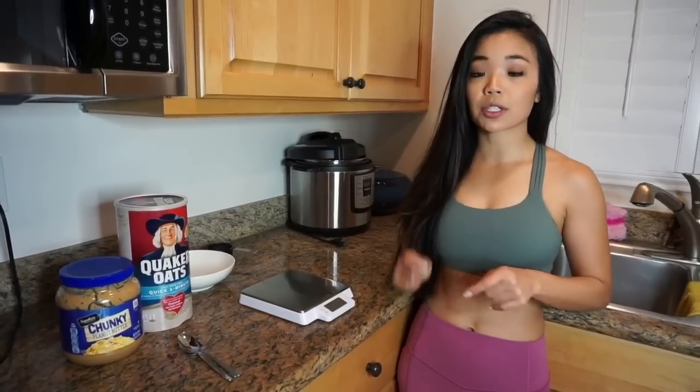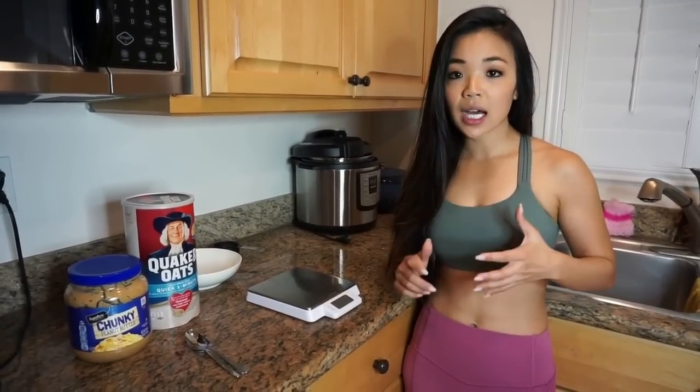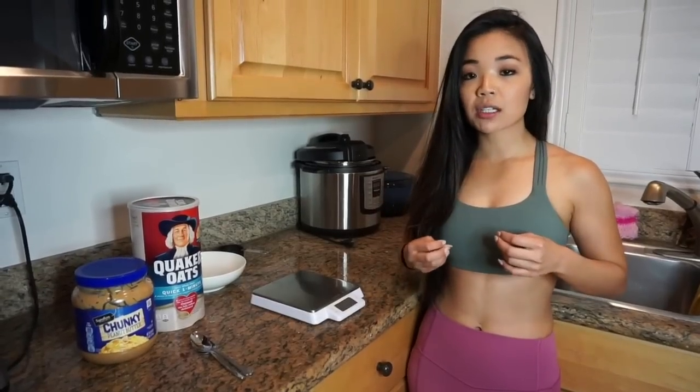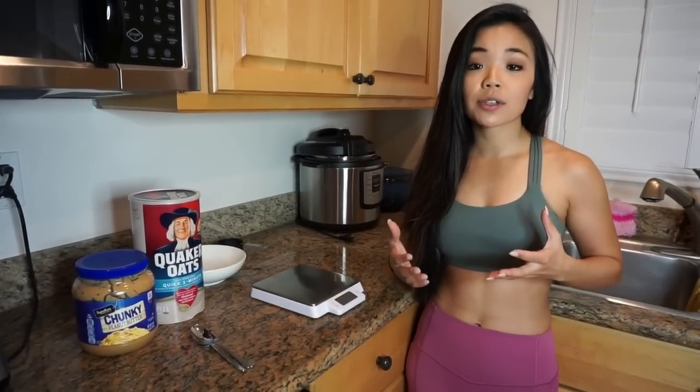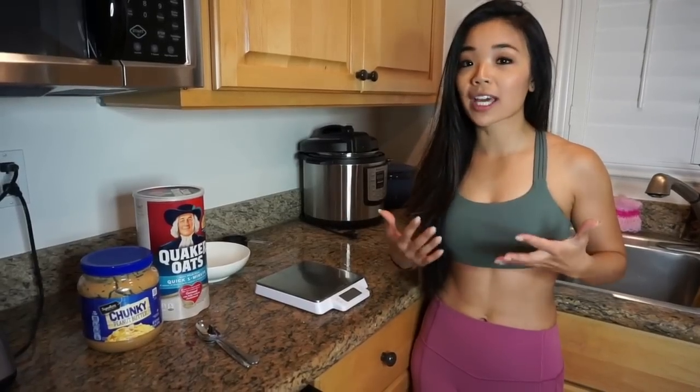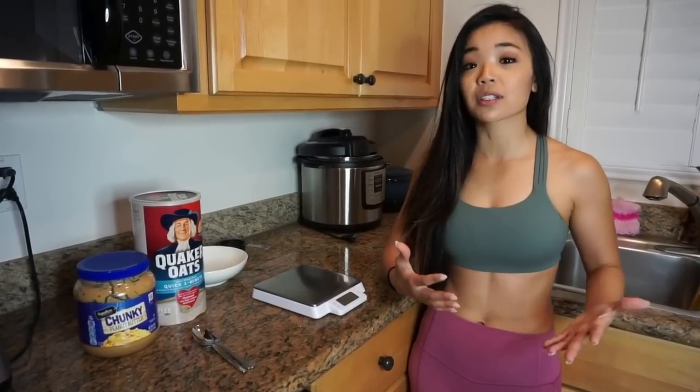By volume, I mean using measuring cups, teaspoons, and so on. When we use volume, we tend to be very inaccurate, oftentimes without realizing it. This can lead you to consuming several hundreds more calories per day than you actually realize.